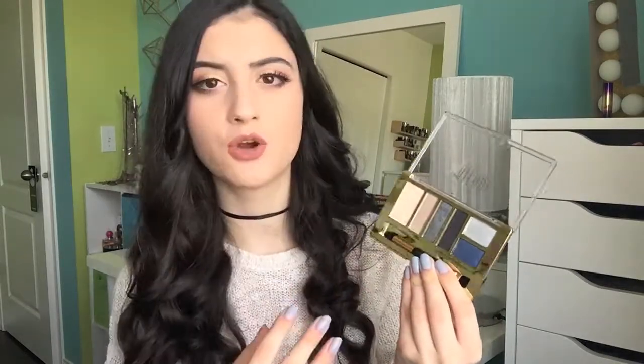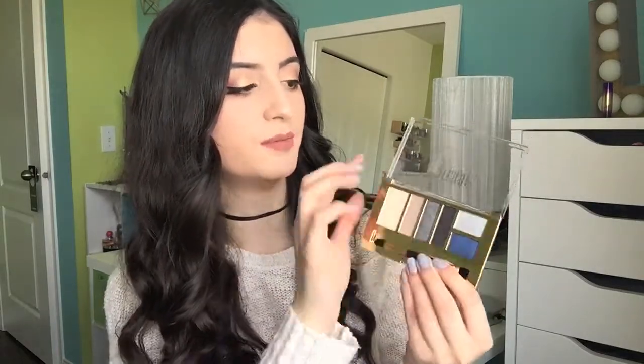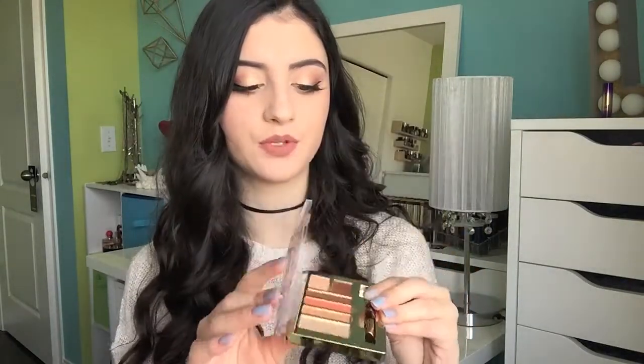And then I have 03 Smoky Essentials — gorgeous if you're looking for a blue-tone smoky eyeshadow palette. You get three matte shades and three shimmers. The matte shades are gorgeous — so pigmented. This black is one of the most pigmented blacks I've come across, and you get these beautiful blue shades. And then the last Milani palette I own is Earthy Metals 05, which is definitely my favorite. It's a warm tone palette with rich, pigmented warm-tone matte eyeshadows and four shimmers. This one's also beautiful.